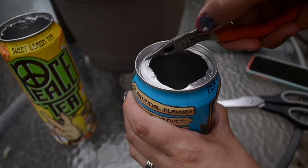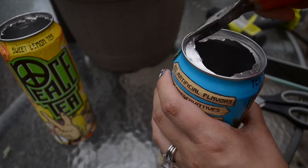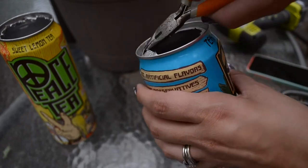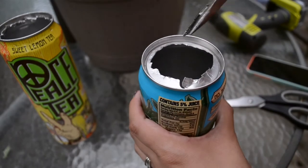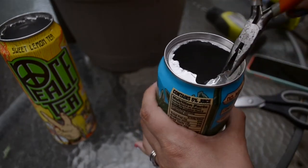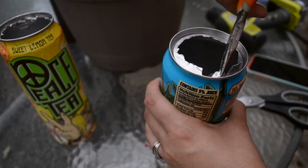Now that you have a hole in the top of the can, use your pliers to fold down the excess parts. I found it easier to work with when I broke them off into sections. Don't have your hand too close to the top, because your pliers might slip while doing this and it could seriously injure you.